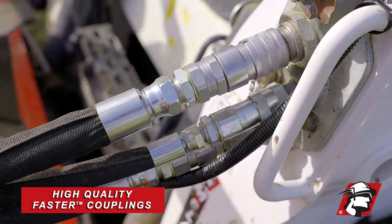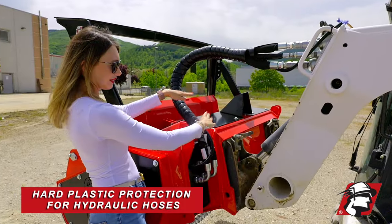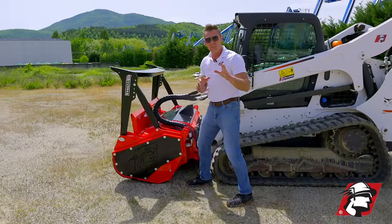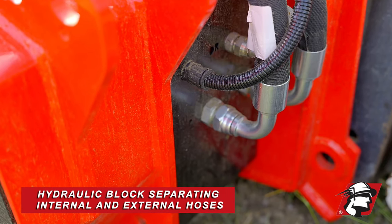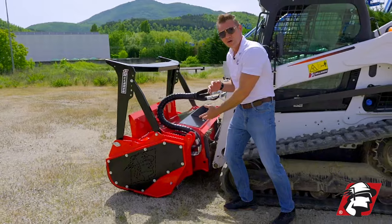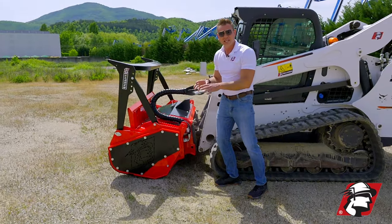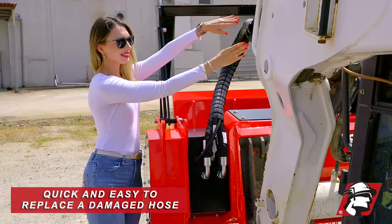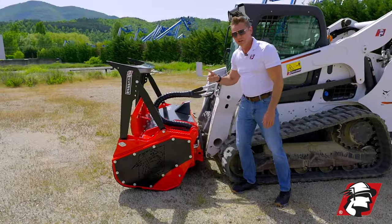First off, we're using high quality couplings here — these are faster couplings. We've got really good protection around your hydraulic hoses and, more importantly, we've got a bullhead here where all of our hydraulic external lines hook up. So if you damage one of these lines, you don't have to snake that hydraulic hose all through the internal parts of this mulcher. They're already inside and protected, so if you do have hose damage, you just change one of these external hoses and you're good to go.